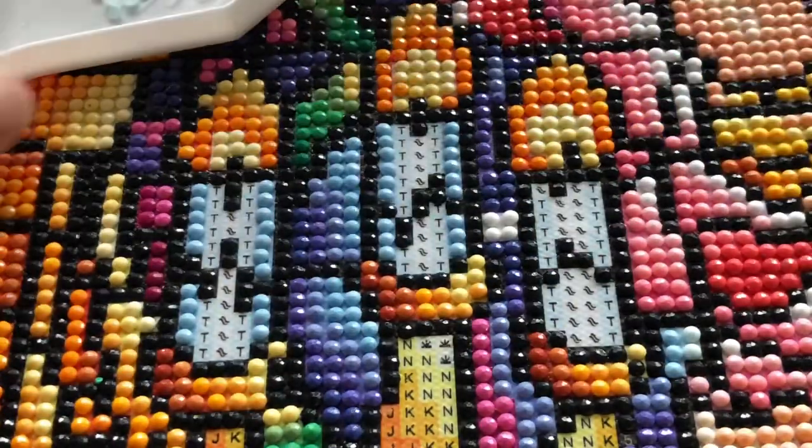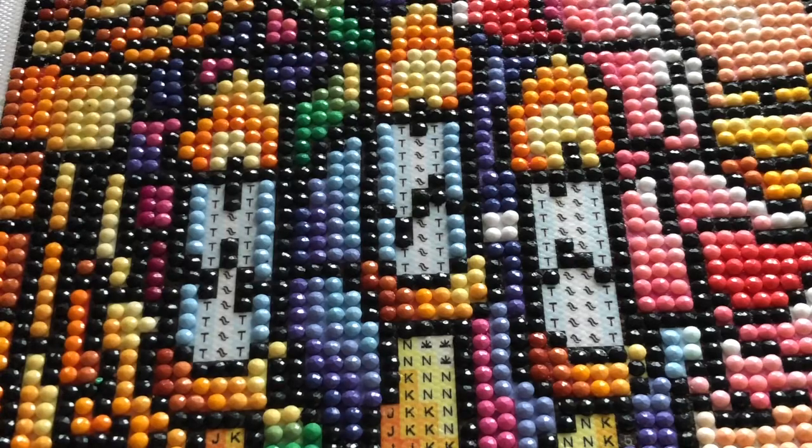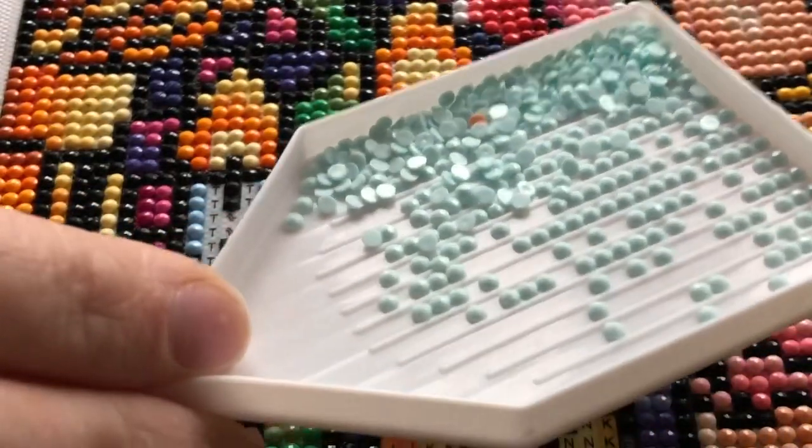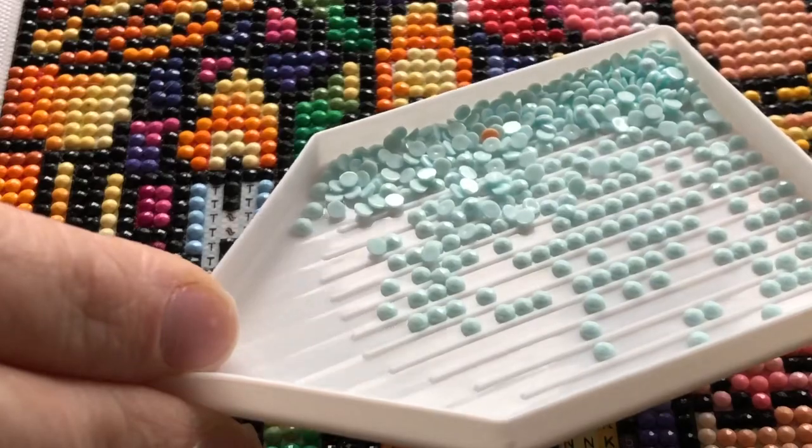Next I'm going to do T, which is DMC 775. It's a very light ice blue — for some reason it always reminds me of toothpaste or frozen.